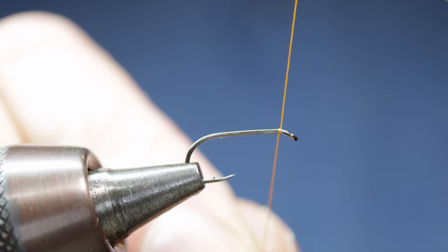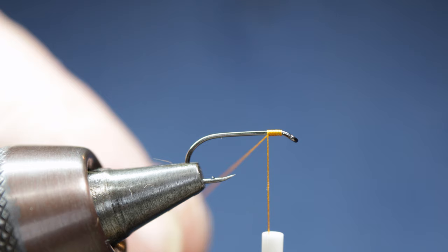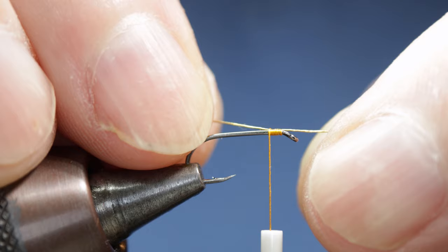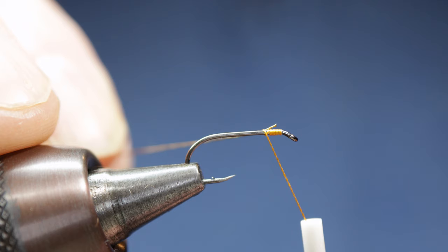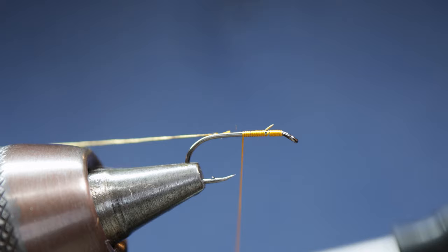To dress the fly we simply come in with our tying silk and trap it down behind the eye with several nice tight turns. Snip off your waste end of silk, and now we mount our braid by simply sliding it up underneath the tying silk and coming with tight touching turns down the hook shank to trap down the gold braid.